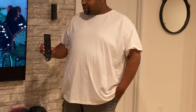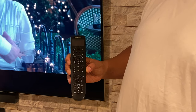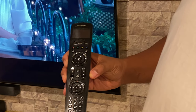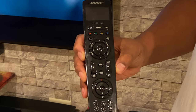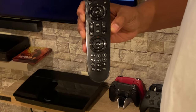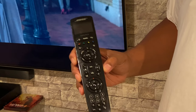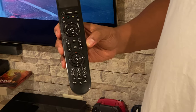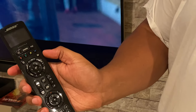My only reservation is the remote — it's okay, but a little glossy. You pick up a lot of fingerprints. The remote is a little bit too big for what you need it to do, and it's glossy so it gets dirty easily, picking up a lot of fingerprints. The screen as well — you can see your options on the screen.